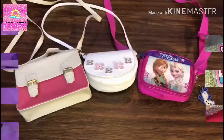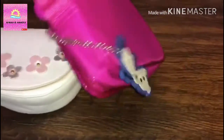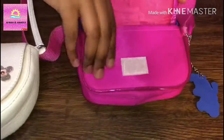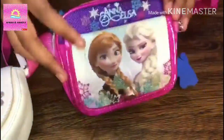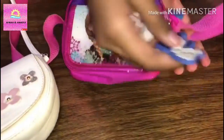Here is my sling bag collection. First I have the Anna and Elsa sling bag. It has a pouch at the front, and at the back there is a zip compartment. And there is a keychain of Elsa.